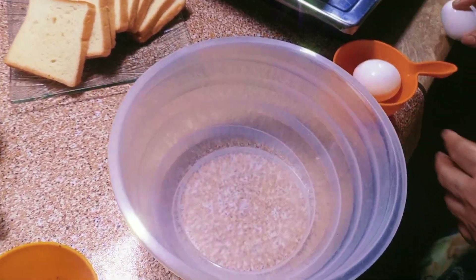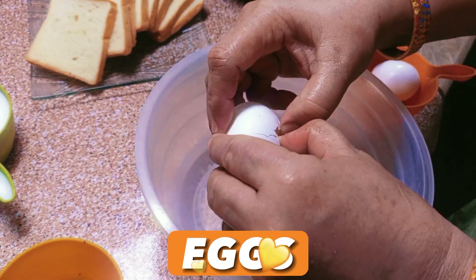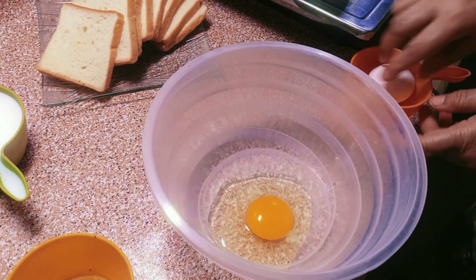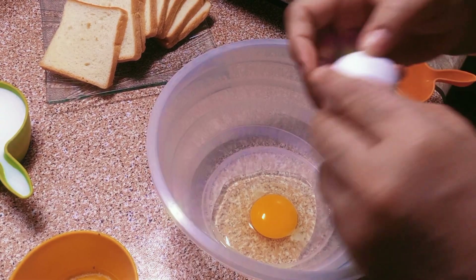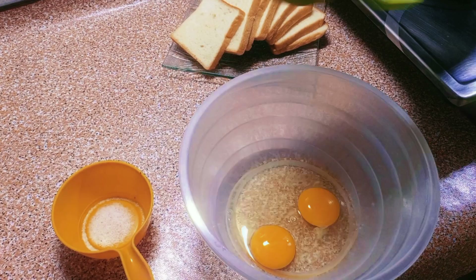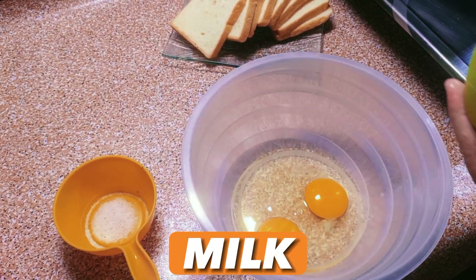Firstly, in a mixing bowl add two room-temperature eggs. Now the next step is to add half cup of milk in it.